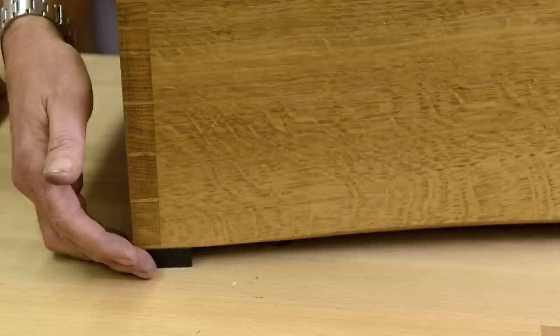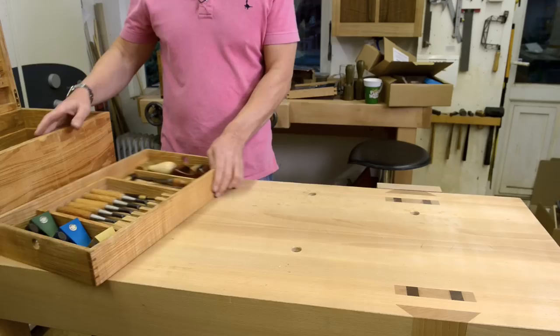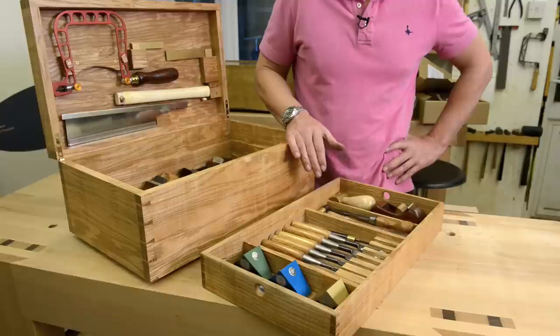And the same would apply to the feet as well — the ebony feet on here. So, enter Mark II. And for those of you attending the course that I'm doing for the New English Workshop at Bridgewater College, this is the chest you'll be making.